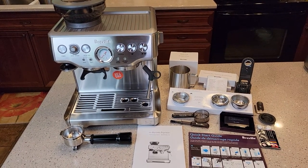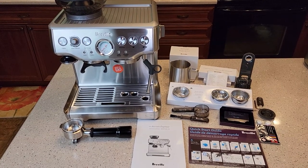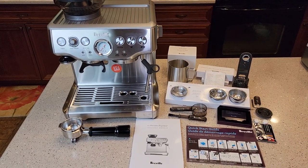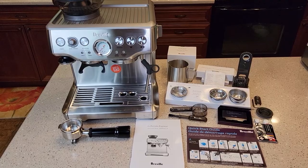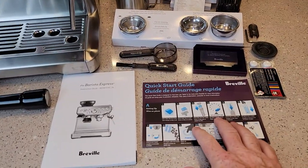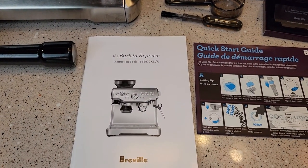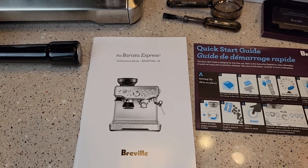Hello everyone, this is Just a Dad. This is part two of my video — I just did an unboxing of this Breville Espresso machine, and now I'm going to do the setup procedure. I'm going to start with step one of the quick start guide. This is the Breville Espresso BES870XLA.